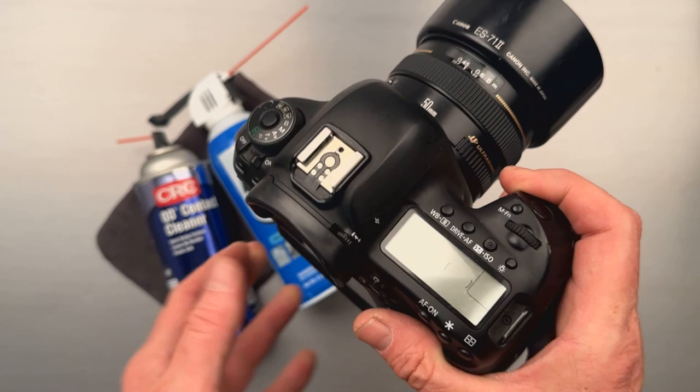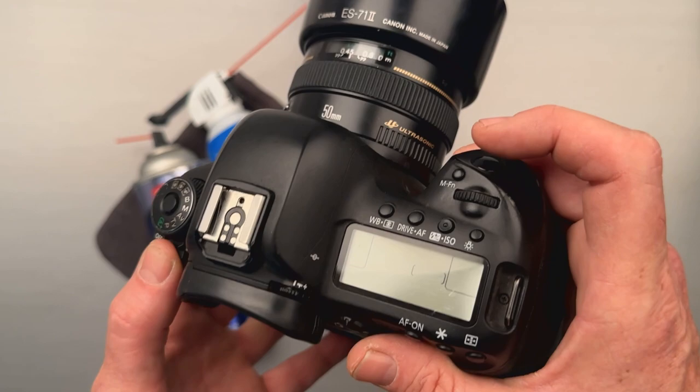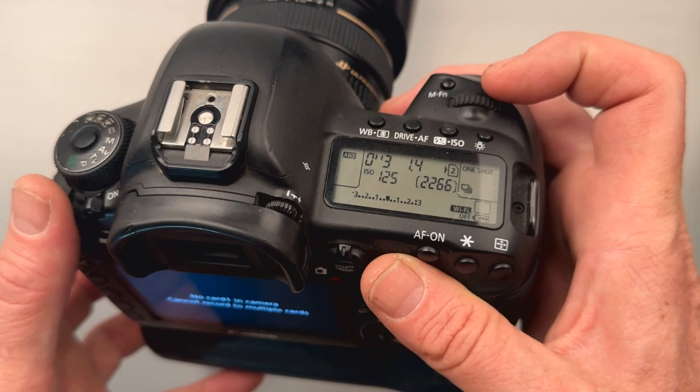This video is for Canon 5D Mark IV shooters who have this specific problem. My camera has about 86,000 photos shot on it. The problem is my dial on top no longer wants to rotate properly. As I rotate it, sometimes it works, sometimes it doesn't.